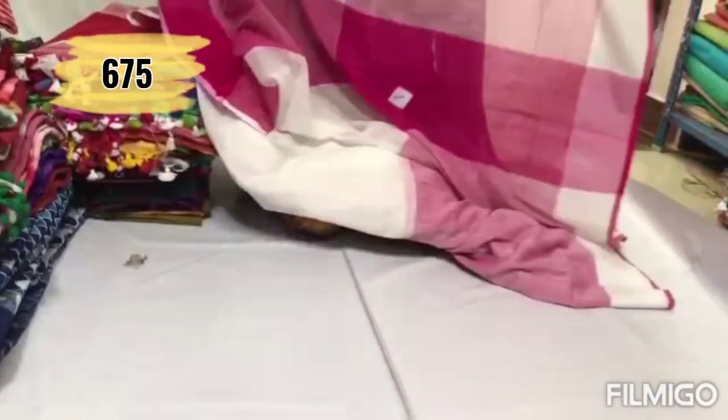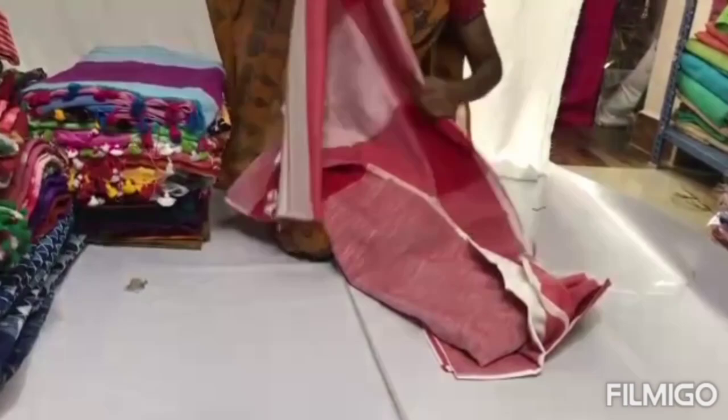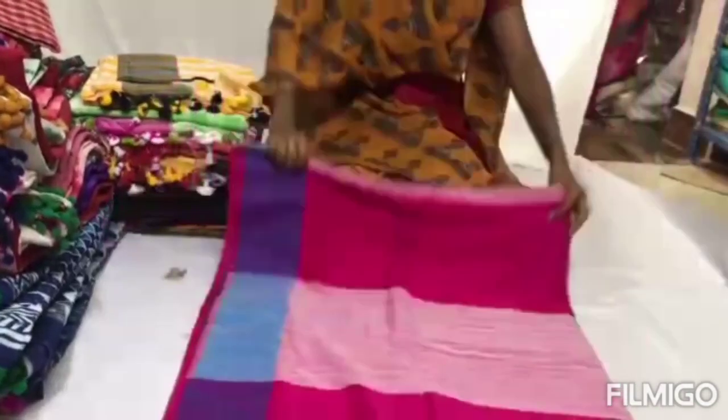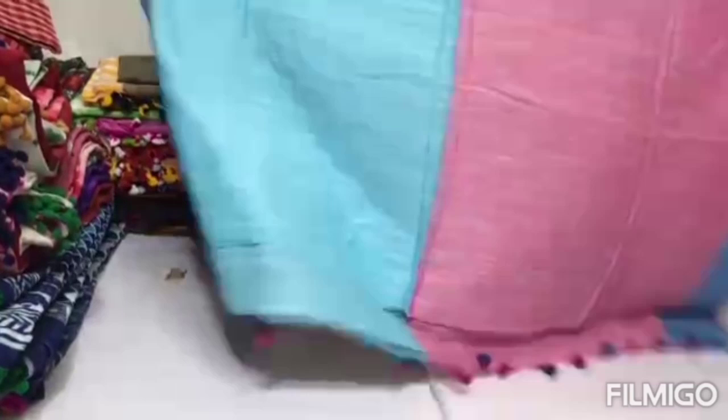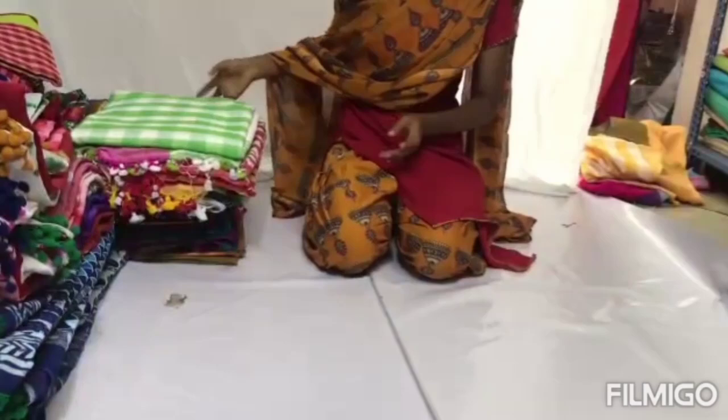First, we are going to look at a linen cotton sari. This is a pure linen cotton collection. You can find the shop order links in the description. There are many colors available on our store, including various materials and little checked patterns. This is in the ₹925 range.